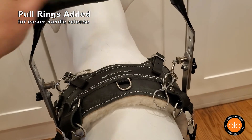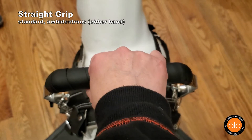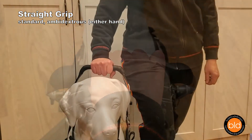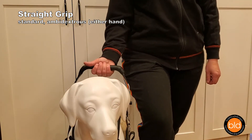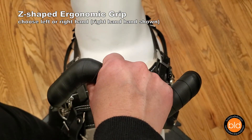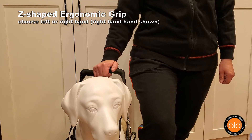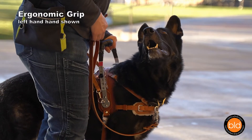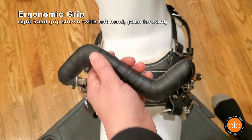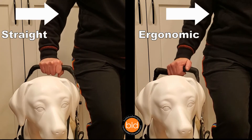Pull rings are highly recommended for weak hands or one-handed operation. The support handle grip is available in two styles. The straight standard handle is ambidextrous — your hand and elbow would be positioned directly over the dog's body with the palm facing back. The ergonomic handle is z-shaped and made for either the left or right hand. It allows for a more natural hand and arm position. It is more comfortable and balanced for most people, especially those with hand, wrist, or shoulder issues, because your arm and elbow are able to relax in towards your body while your hand remains centered over the dog. The ergonomic handle can be used with the opposite hand, with the palm facing forward. See how the two handle grips compare — note the arm and elbow angle.